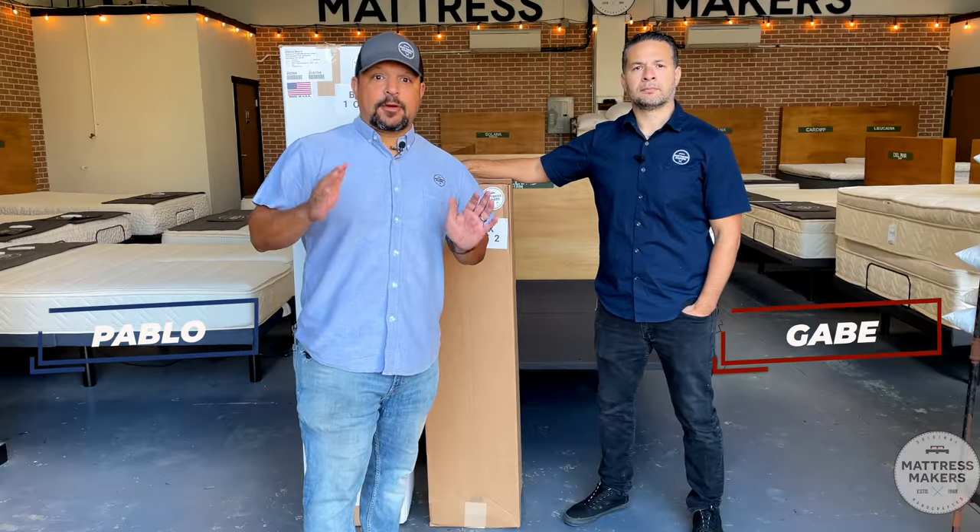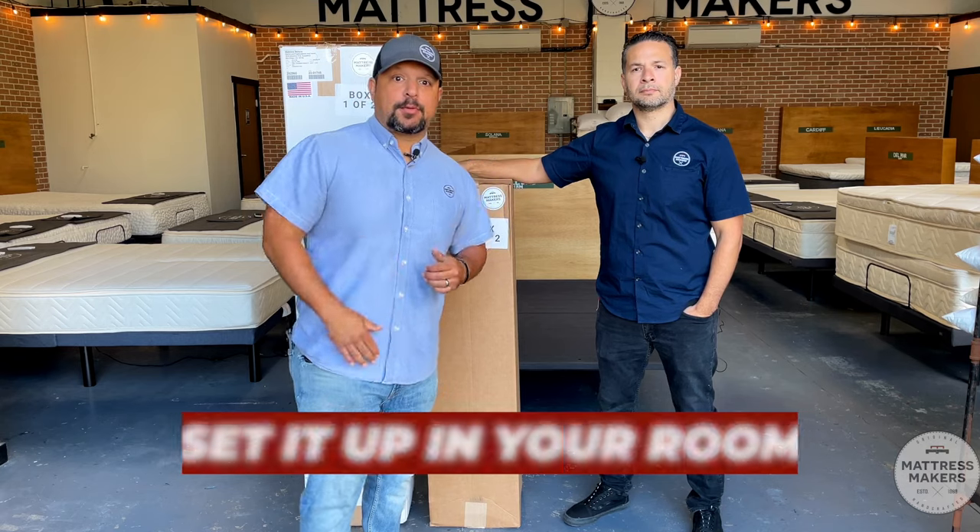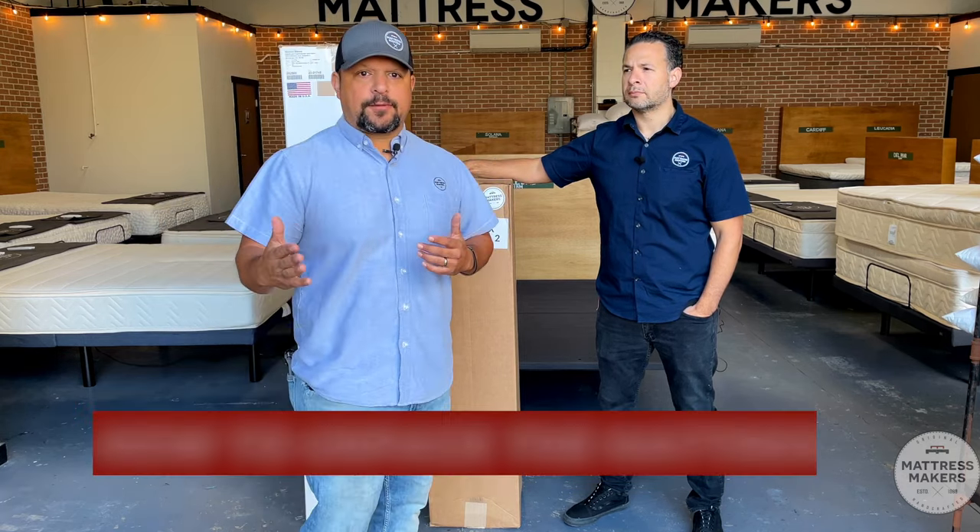So you just got your mattress delivered and now you need to set it up in your room, so we put this video together to help make it a little bit easier for you on how to unpack the mattress.